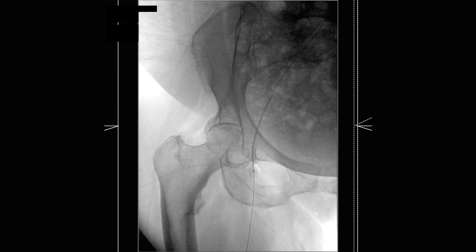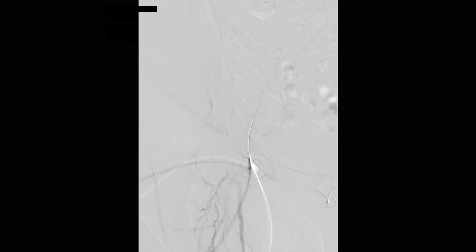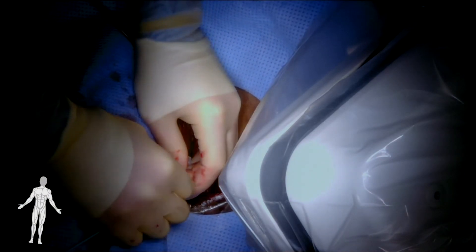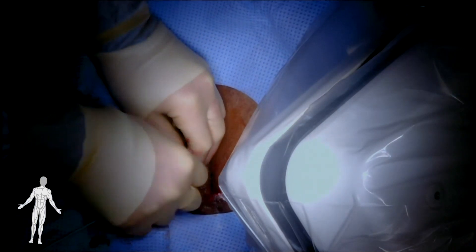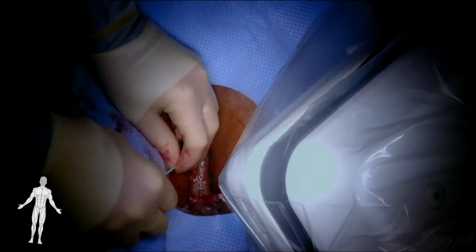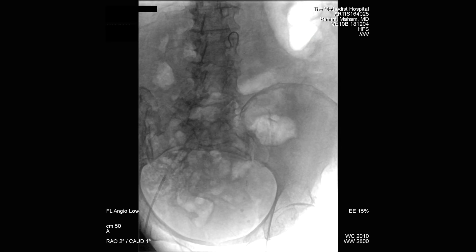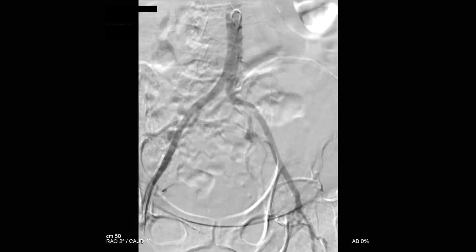Contrast is injected to perform digital subtraction angiography of the access vessel to ensure that there are no access complications. A contra catheter is then advanced over the Benson wire in order to facilitate an abdominal aortogram as well as access the contralateral limb. The catheter is then positioned in the infrarenal abdominal aorta and DSA is performed with injection of contrast through the sheath to visualize the aortoiliac system.